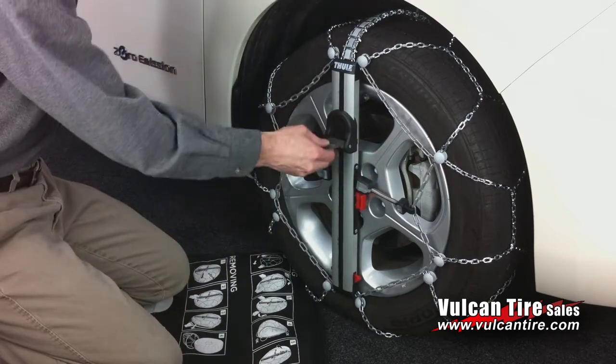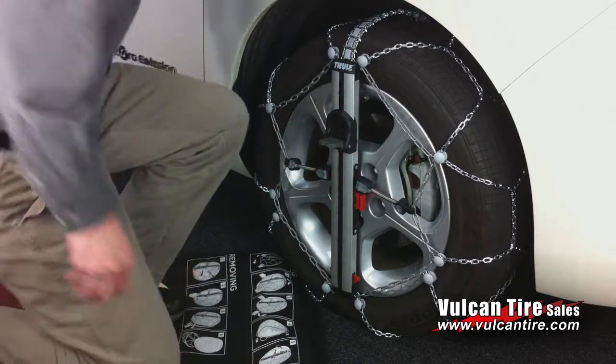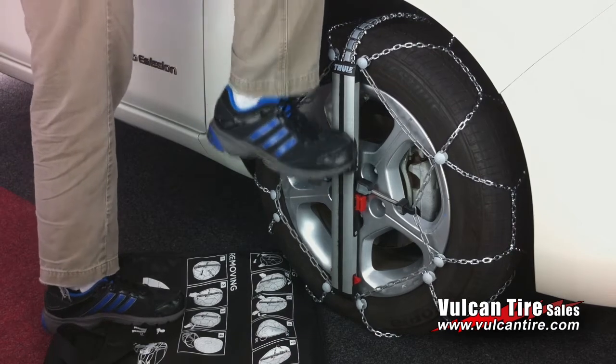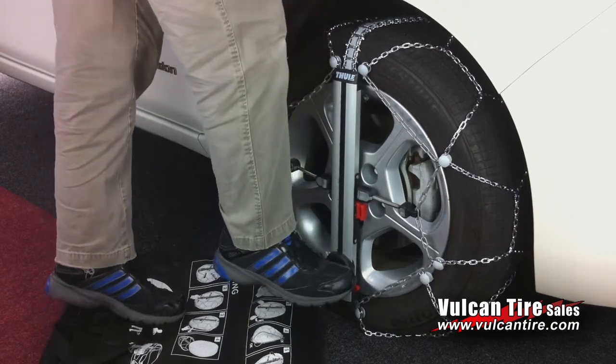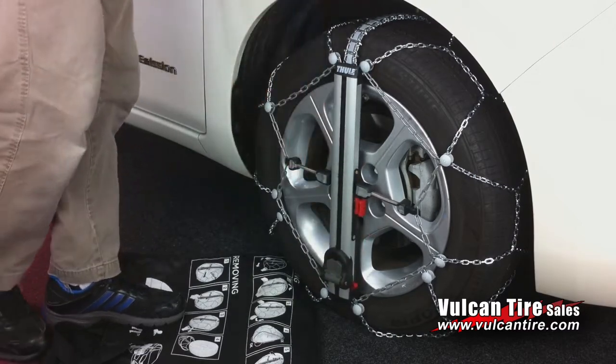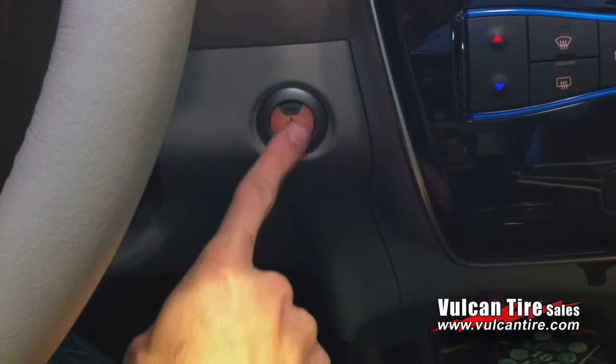Flip open the pedal and slide it using your foot. Finally, close the pedal and the chain is ready for use. You can now start your vehicle.